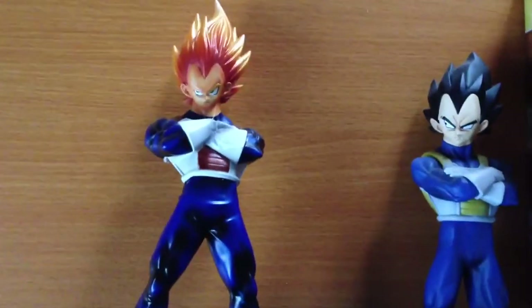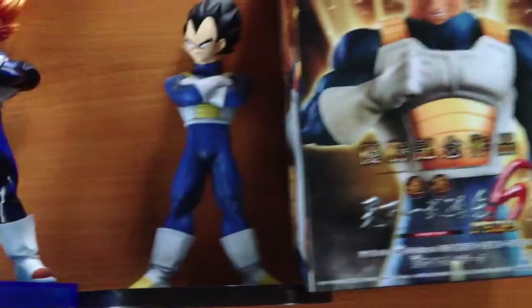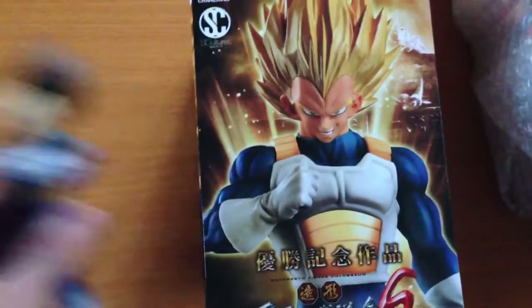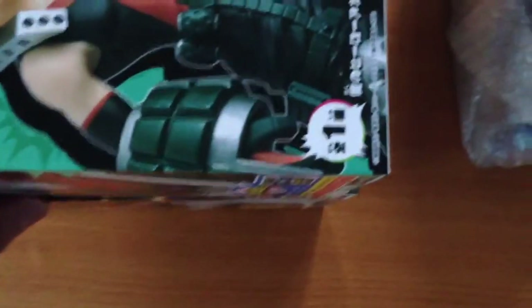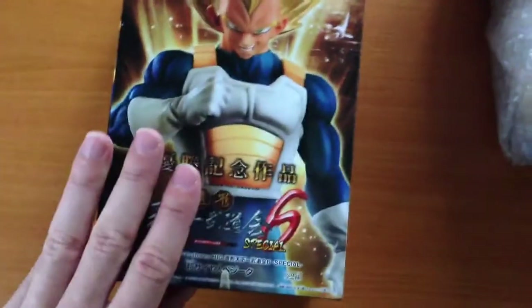From back in 2011. But I have to say, this particular figure of Vegeta looks very, very impressive. Same size box as the other S-Culture 6, which are actually a bit bigger than the standard boxes. You can see it's got an extra 2cm on the back, and the box looks pretty cool as well.